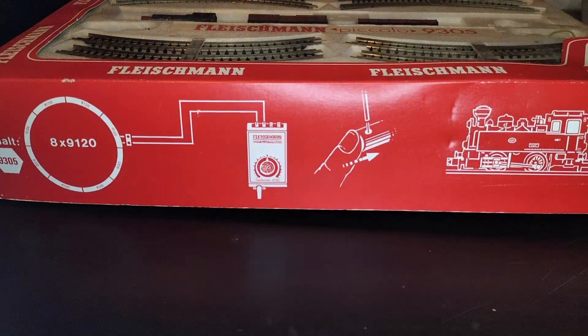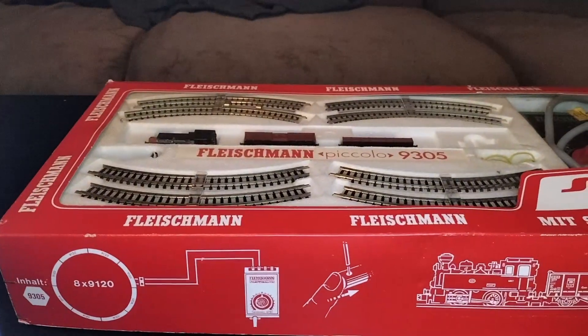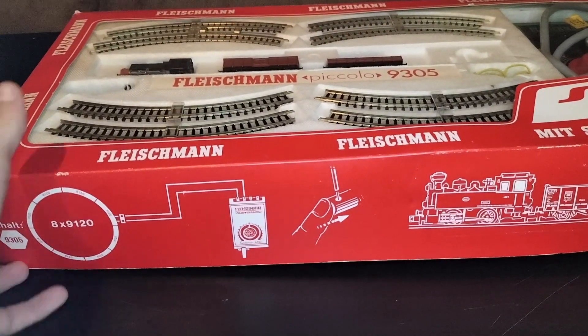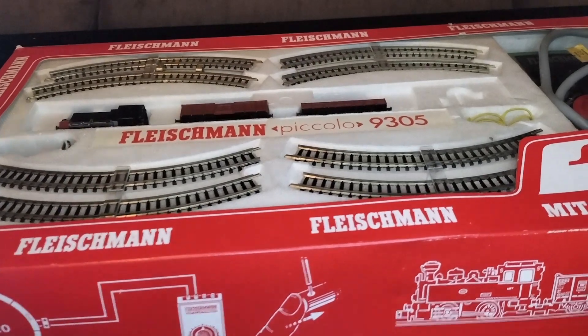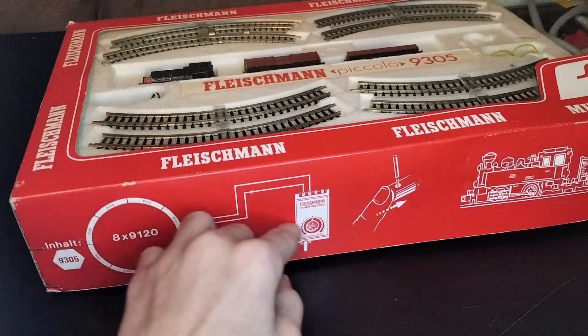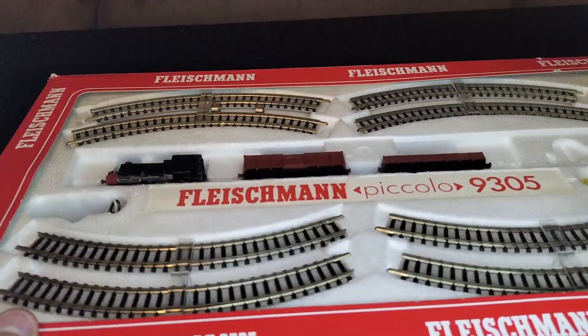What's up guys? TheTrainKid here with another video. Today we're going to be outside of the realm of Minecraft and we're going to be doing our very first review on an N-gauge starter set. Here it is — it's a pretty big set. This is Fleischmann — that's what it is. This is my very first N-gauge set. Let's see the little engine in there.